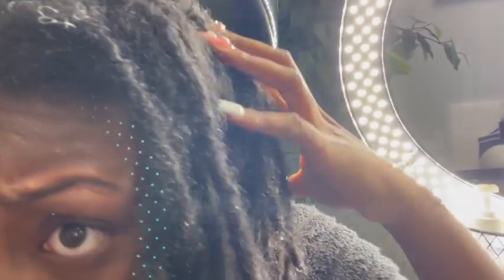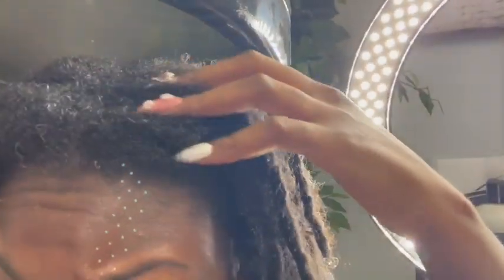I just got my lock detox and my hair is so, so clean. My hair is soft now and I'm sitting under the steamer getting a steam treatment. Look at the length!